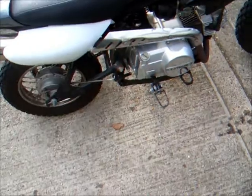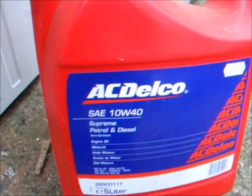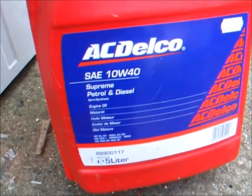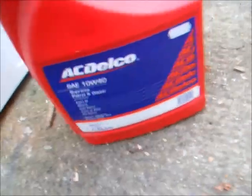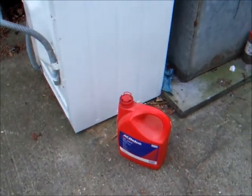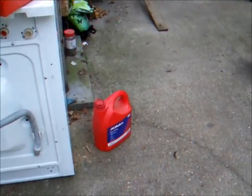That old oil will be going in the bottle for the lawnmower to run off. Right, we're going to put some fresh oil in now. We've got this oil here — AC Delco SAE 10W-40, petrol and diesel oil, semi-synthetic. That should do just the job. Pretty sure that's what's recommended for these — 10W-40 seems to be what I found on the internet and from people on YouTube.